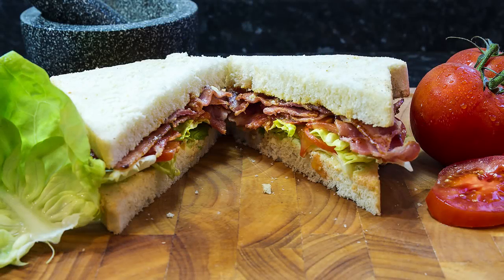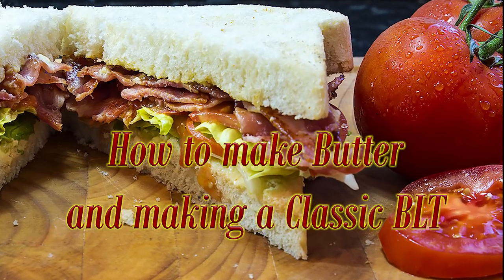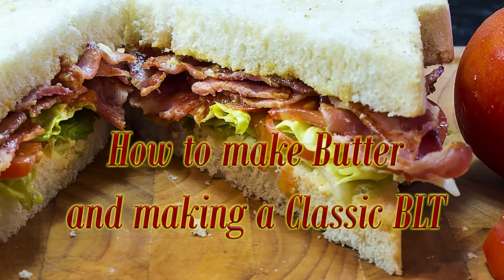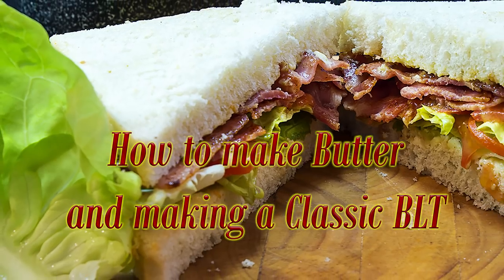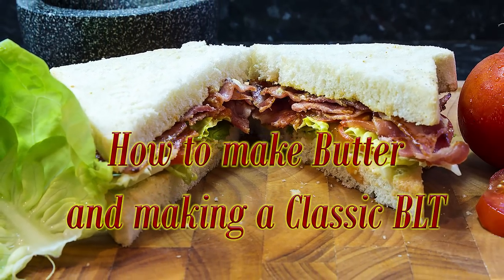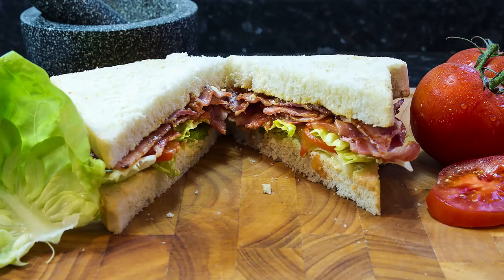Hello again, my name is John and welcome to my latest video. This time, for those who have never had one, I'm going to make the classic bacon, lettuce and tomato sandwich, otherwise known as a BLT, using the sandwich bread I made in my last video. As I'm using my homemade bread, I'm adding a little tutorial on how to make your own butter at home. You can check out the video on how I made the bread on my channel. In the meantime, here's a little recap on how I made the sandwich loaf.